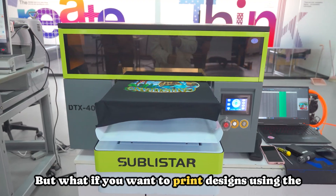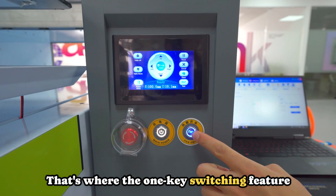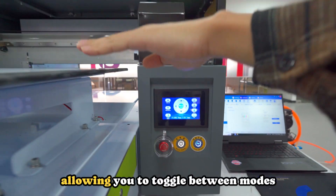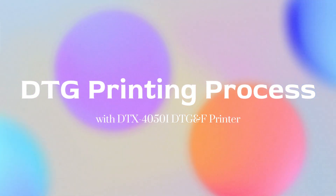But what if you want to print designs using the DTF direct-to-film process? That's where the one key switching feature truly shines, allowing you to toggle between modes effortlessly.